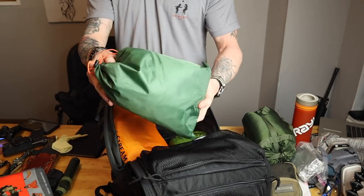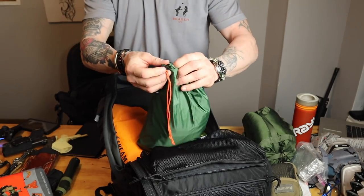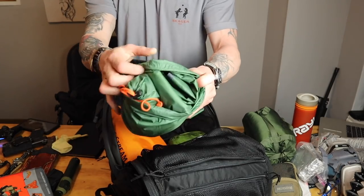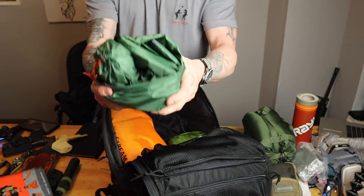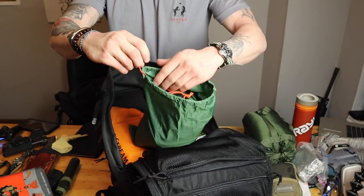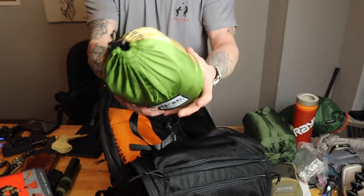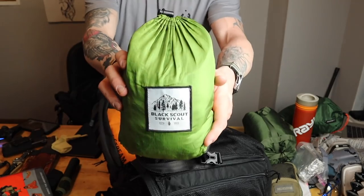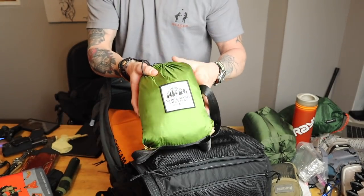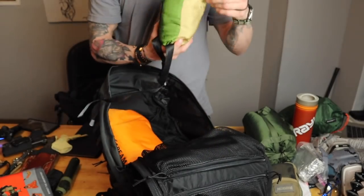This is also part of my sleep system — a really nice tarp from Red Camp. It has stakes with it — it's ripstop nylon, 100% waterproof, packs nice, light, with some stakes and tools. That's part of my sleep system as well for shelter. I would put the tarp up and then my bed — this is the Black Scout Survival hammock. We haven't done a review on this, but we're going to do it in the backyard once it's finished. We've got a lot of stuff to review this summer. This is the Black Scout Survival hammock — a badass hammock — and that's my sleep system.